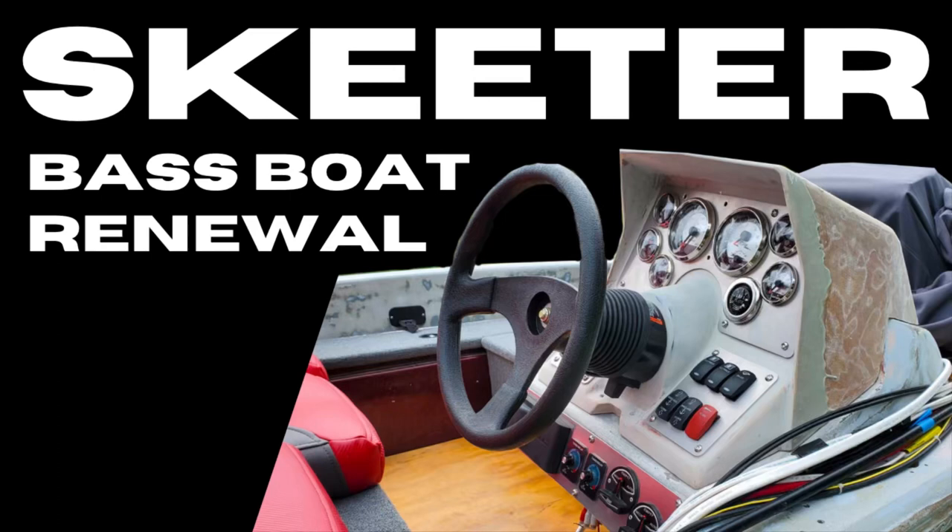Welcome back viewers. This video covers the second part of my bass boat renewal project. If you missed part one, be sure to check out my channel and see the outboard engine rebuild, and subscribe if you want to follow new and upcoming videos on this topic.